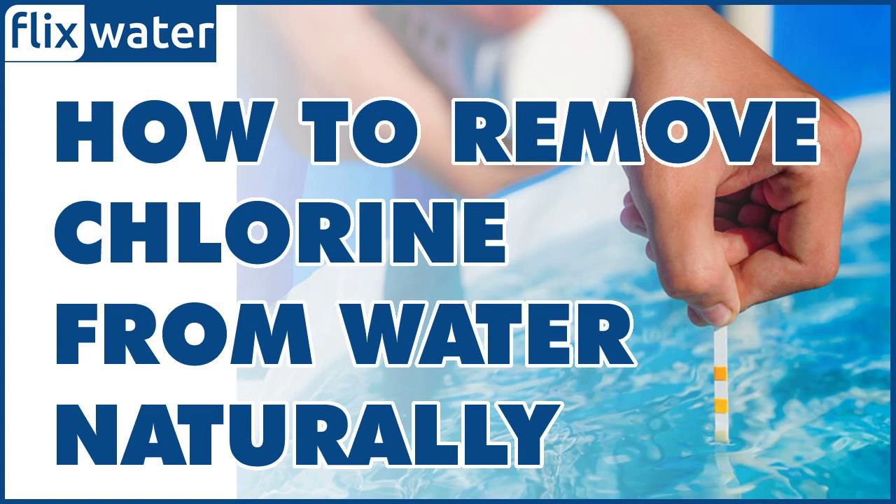Using baking soda to remove chlorine from water is a natural method that involves adding a small amount of baking soda to water to neutralize the chlorine. Baking soda, or sodium bicarbonate, is a mild base that reacts with the chlorine in the water to form a harmless salt. To remove chlorine from water naturally using baking soda, add a pinch of baking soda, about 1/8 teaspoon, to a glass of water and stir well. The baking soda will react with the chlorine, forming a harmless salt and reducing the chlorine odor and taste.